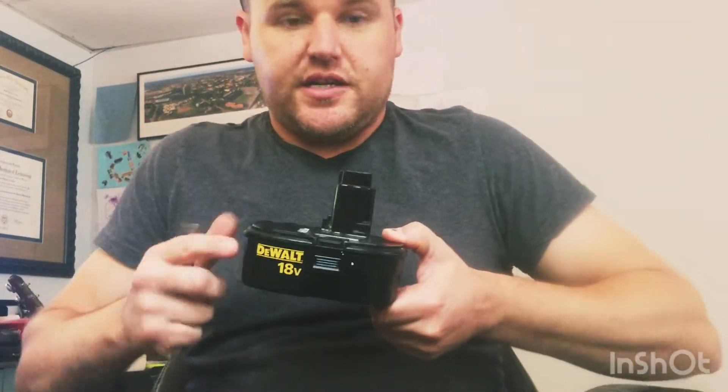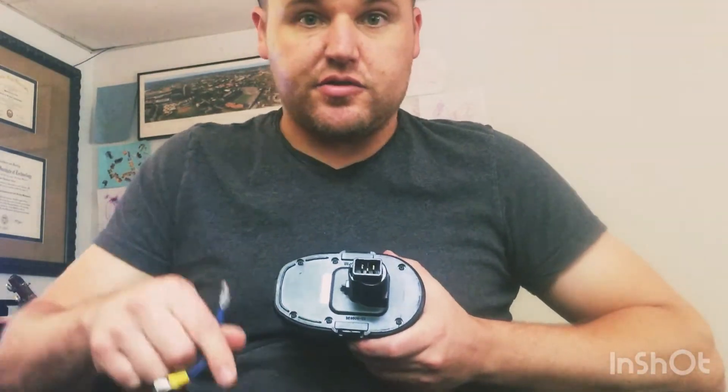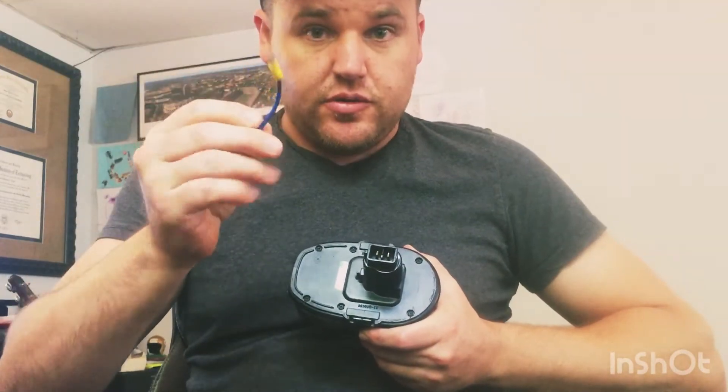The reason you might do this is because you might have a bunch of these sitting around because your husband or yourself has drill batteries they use all the time. In order to connect these two battery terminals to your car wiring harness, you have to create some kind of adapter wire.